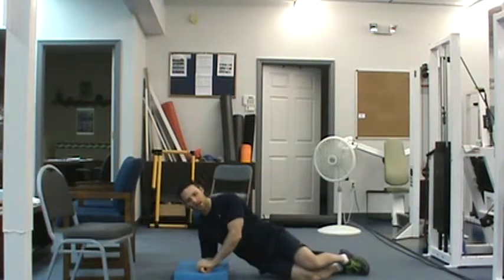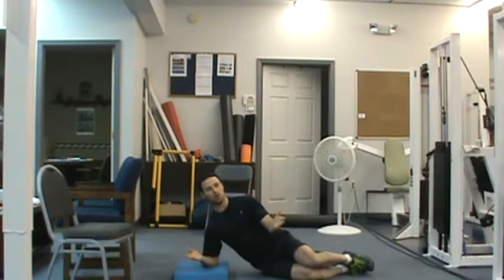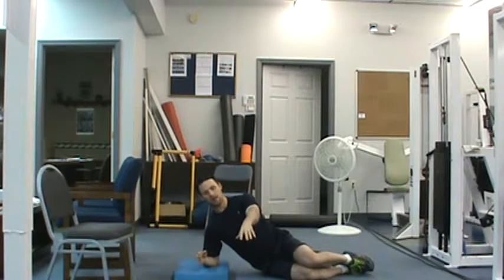If I find that I'm sagging down, I'm rotating under, or I'm feeling this in my shoulder, then I only want you to hold for as long as you can without those things occurring. Time the amount of time that it takes you to start failing in those areas. Record that. The goal is to reach 30 seconds.